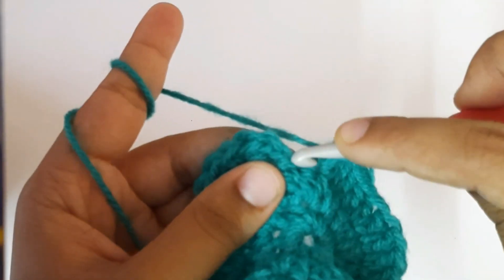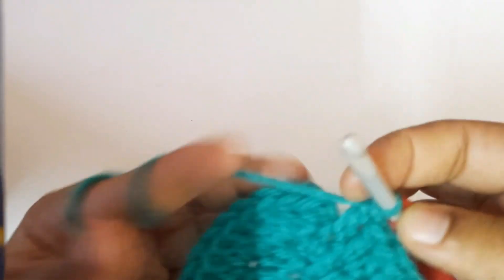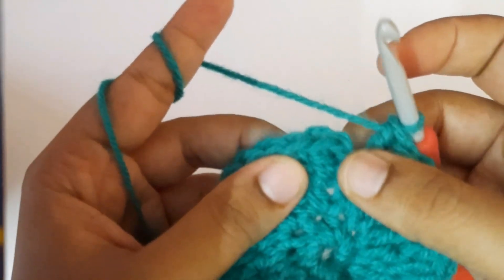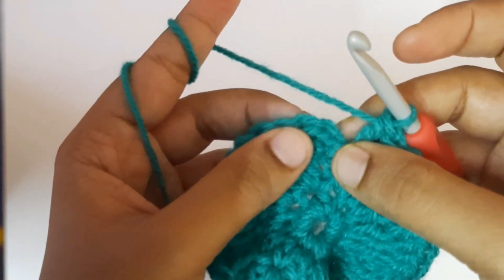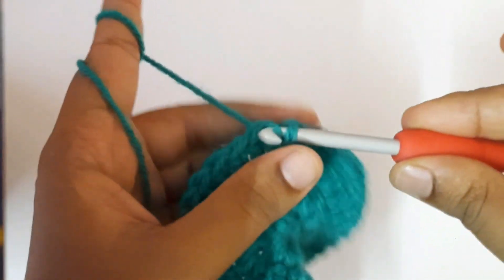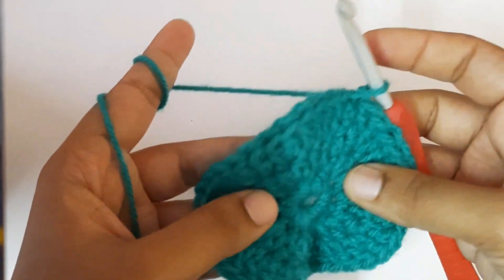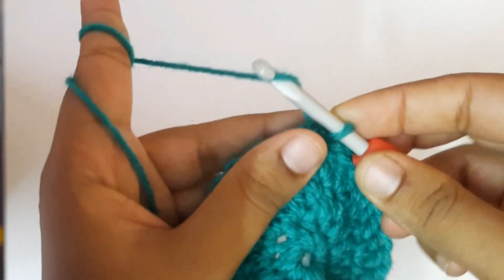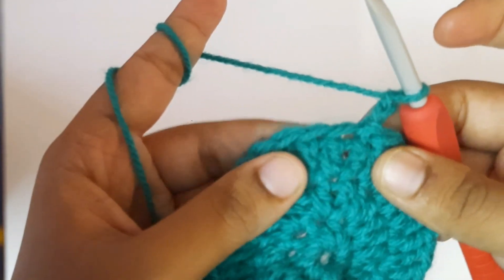In the last stitch make the 40th double crochet. In total you have to get 40 double crochets. To complete round three, as usual make a slip stitch in the top of the double crochet. This is the top side of the head. Now for round four, chain two.